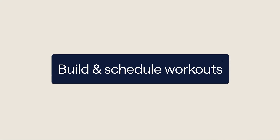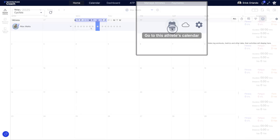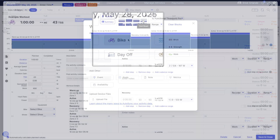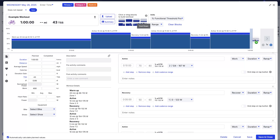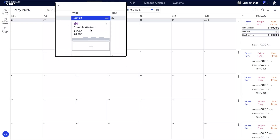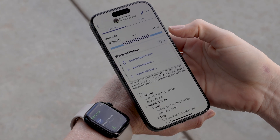Step two: build and schedule workouts. Click any day in the calendar. Build structured workouts using time, pace, heart rate, power, or RPE. Athletes see exactly what to do on their device in real time.